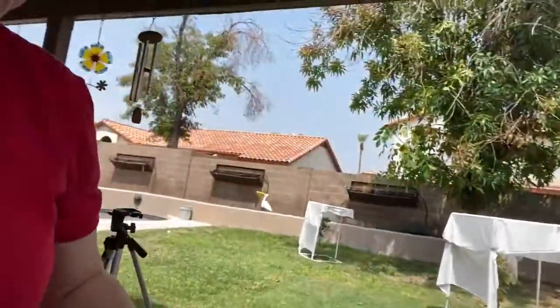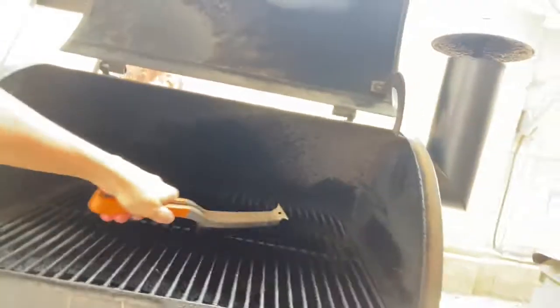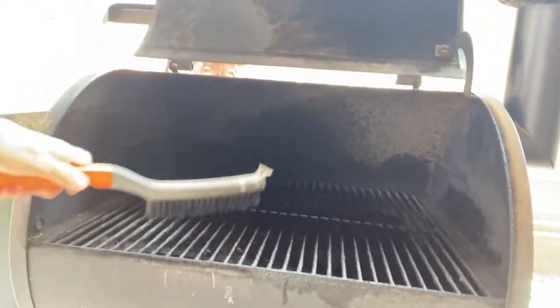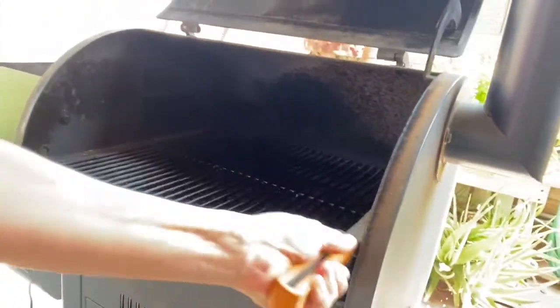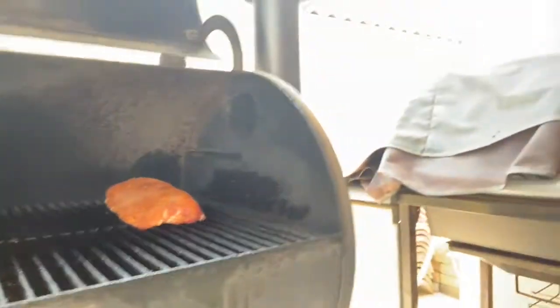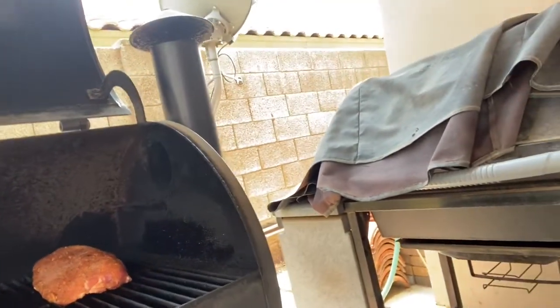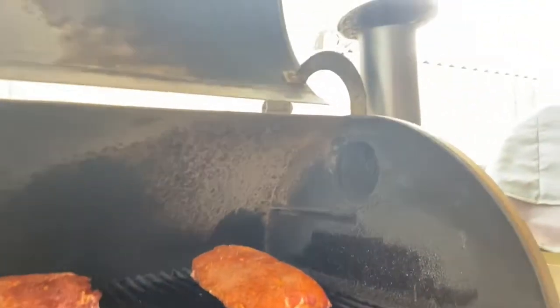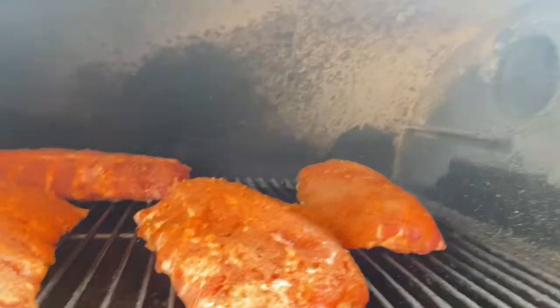You take your wire brush and clean the grates from the last cook. Be careful of what you're wearing when you're cleaning your grill — not that I know from personal experience of wearing white, but sometimes it gets on you. Then you lay the ribs down bone-side down. Slap those babies down and close the lid.